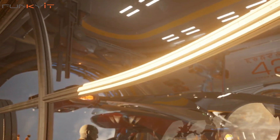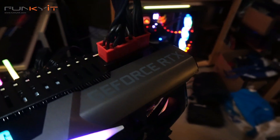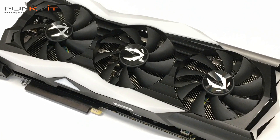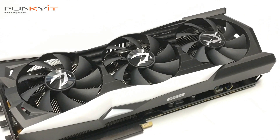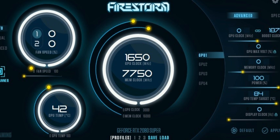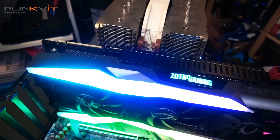This card comes with Power Boost for stability, Spectra 2 for RGB lighting, and Ice Storm 2 for cooling with a metal wraparound backplate. I didn't overclock the card because it was fast enough for me, but if you want to, you can always use the Firestorm software to push it further — it should reach around 2000 MHz, but be warned, any overclocking is done at your own risk.